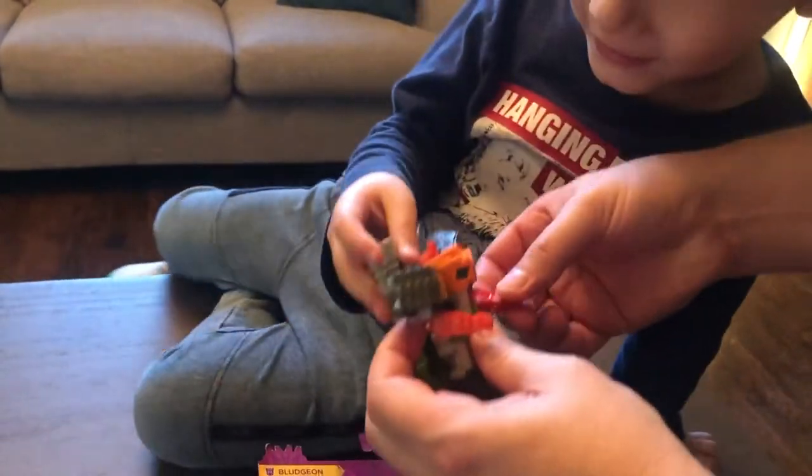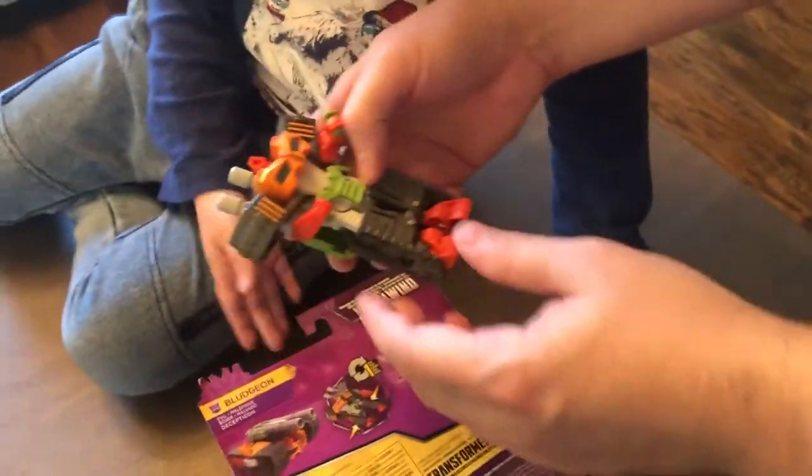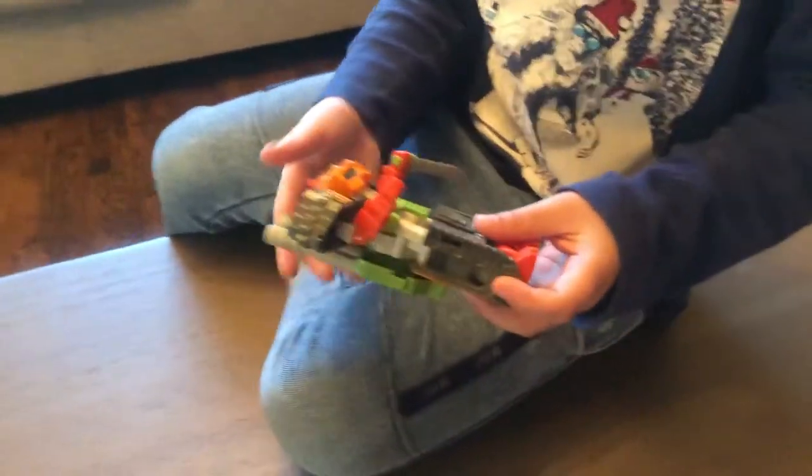That is the coolest Transformer ever! Let's give him a sword — looks like he is left-handed. There he is, there's your robot. He was a tank, now he's a robot. Tell us about that — how do you like him?